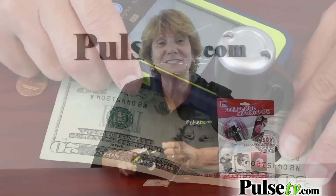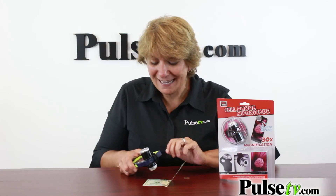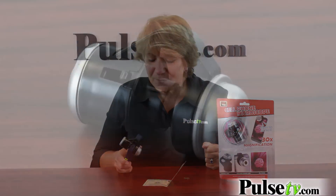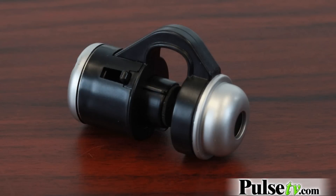It comes with three button cell batteries, which are included. Think of all the fun you can have — if you give your cell phone and one of these to a kid, it will keep them occupied for hours, and it's a bit educational.